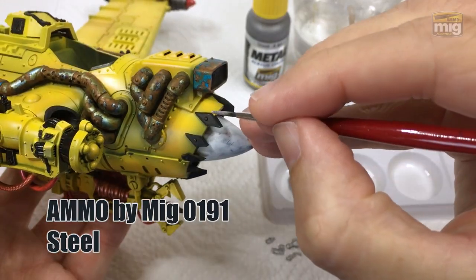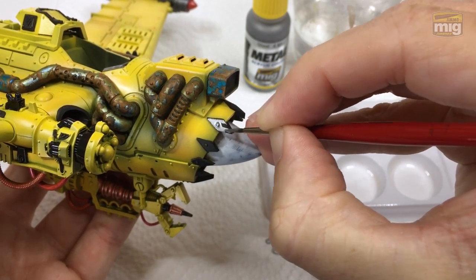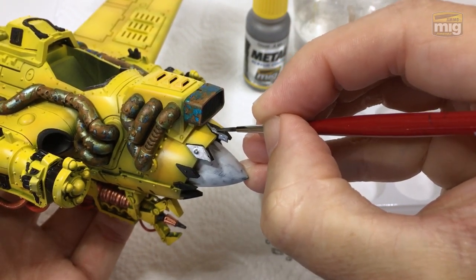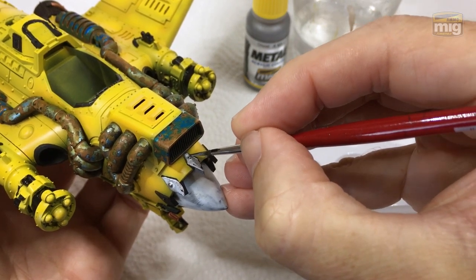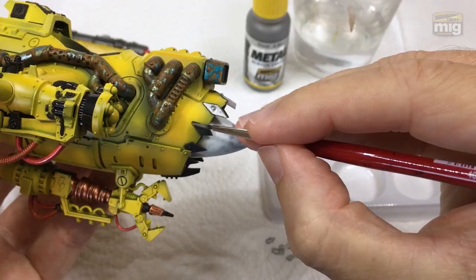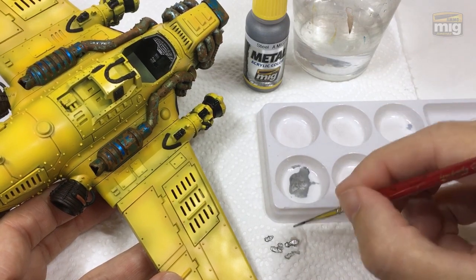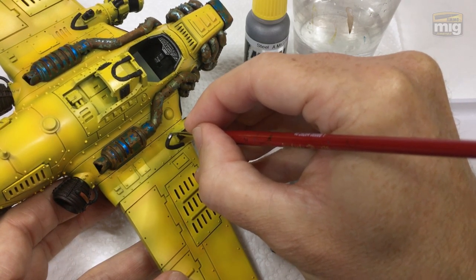Now stop everything — why is Ammo by Mig Steel not more famous? Look at how it goes on. This is a single coat over a black base, and the coverage is just amazing — look at that steel shine effect. I was really blown away by this one. It reminds me of the old Citadel Mithril Silver — such a classic — but the coverage and opacity are better. I used it in a bunch of places. It's got a really good sheen and it's a neutral color that I think I'll do rust washes over as a subsequent step. But because it handled so well, I wanted to keep using it — so all of the places not yet done with metallic, I hit them with this Ammo by Mig Steel.